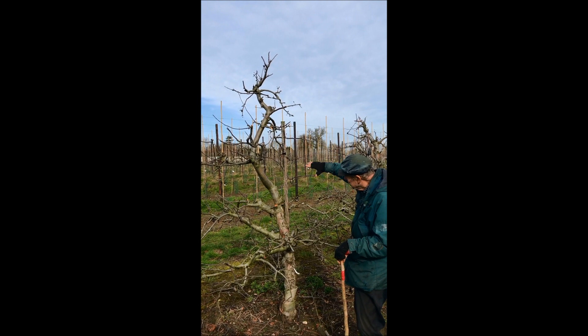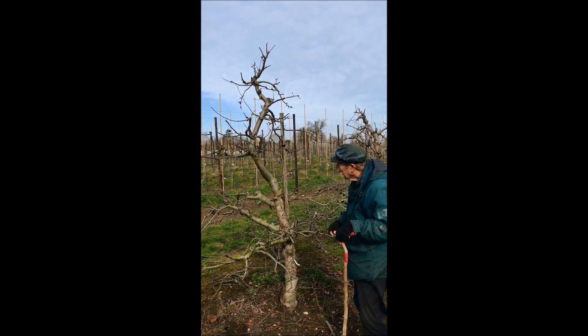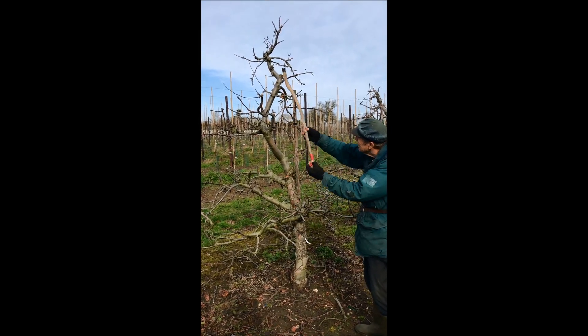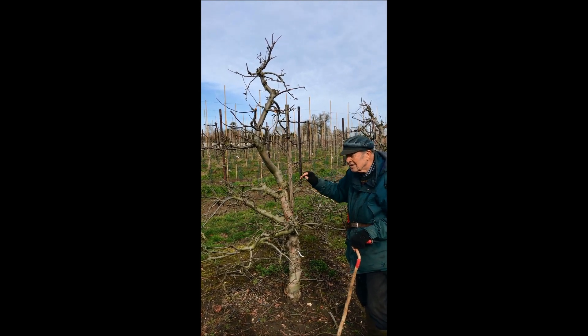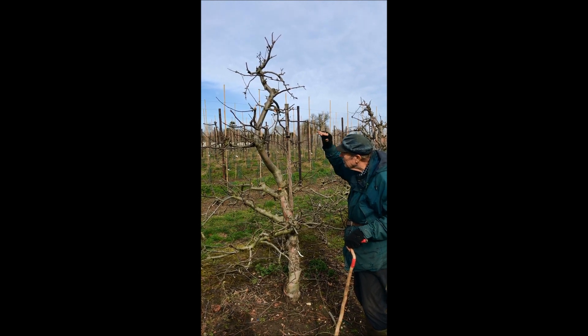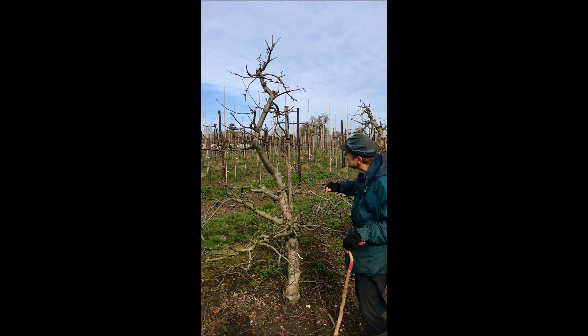Here you see a finished tree after I've done the pruning. The most important thing is that we try to maintain a pyramid shape. As I said, light is so important — it must be able to get through the leaves undisturbed at full strength in order to generate energy.